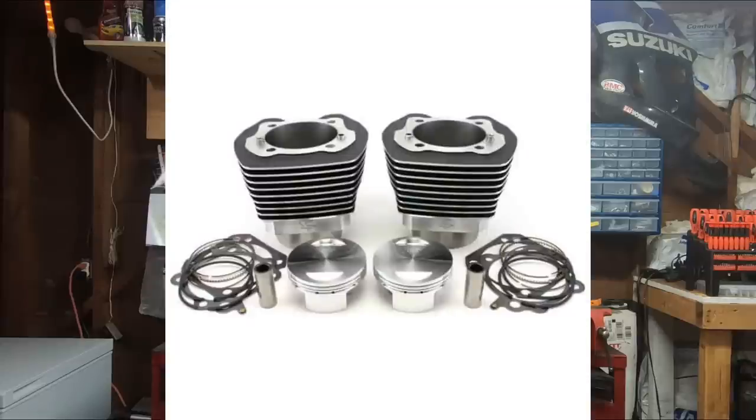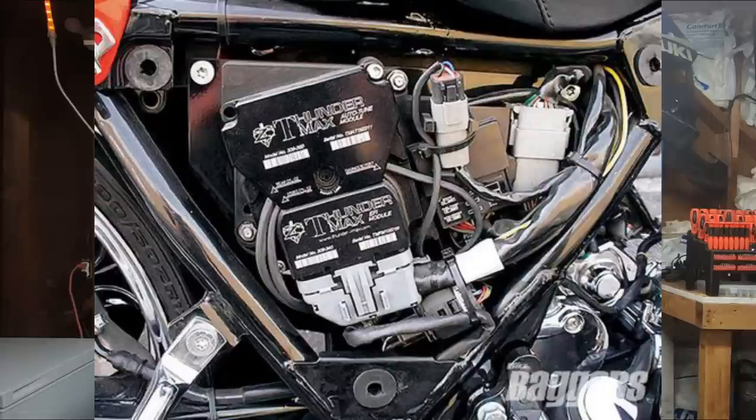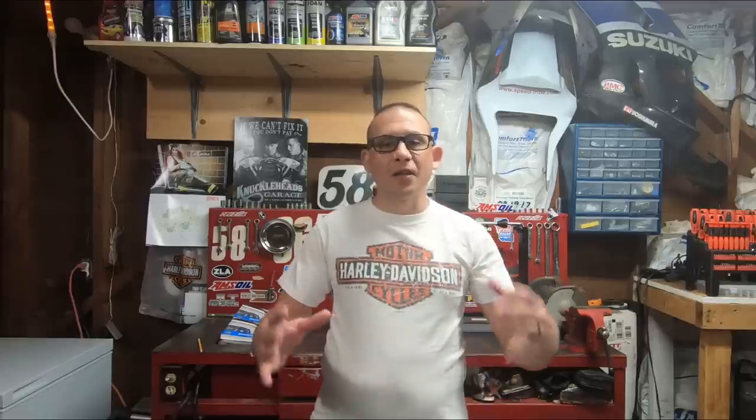One of the great benefits of the Thundermax is if you buy it from somewhere like FuelMoto — which I think has about the best price on them — you just let them know what your setup is: big bore kit, cams, air cleaner, exhaust, and they will preload your new Thundermax ECM with the proper tune for your motorcycle. All you have to do is pop it in and ride it, and with the wideband sensor it tunes everything in real time. The Thundermax is available for fuel-injected Harleys from 2002 all the way up to the present. The downside is it is expensive — these range anywhere from $899 to almost $1,000.